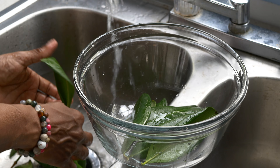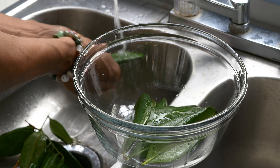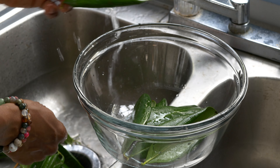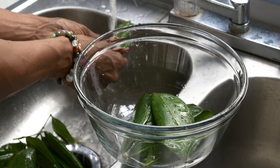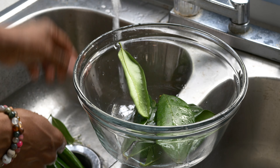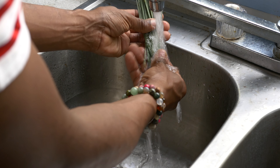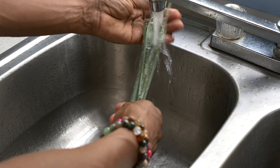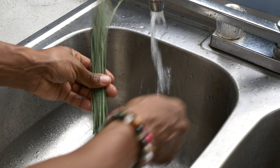So what I do to make this bay leaf tea is I wash the bay leaf very carefully in running water — cold running water — because it's basically exposed to birds and to the elements and to dust, so you want to wash it really, really well under running water. And then I also wash my lemongrass under running water just to make sure it's nice and clean because I picked it from the garden.